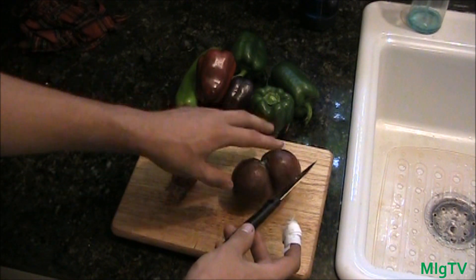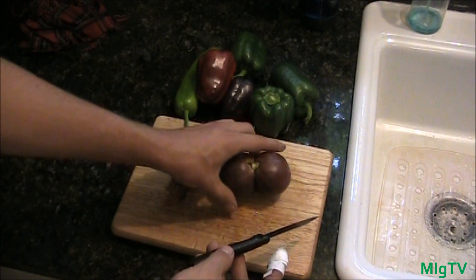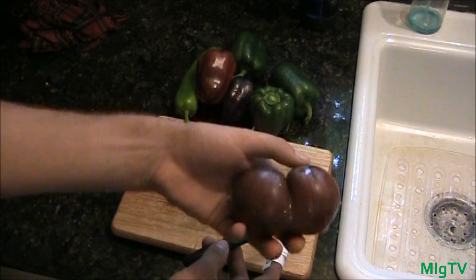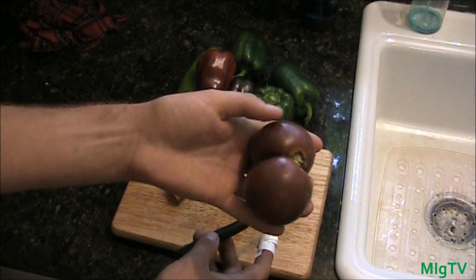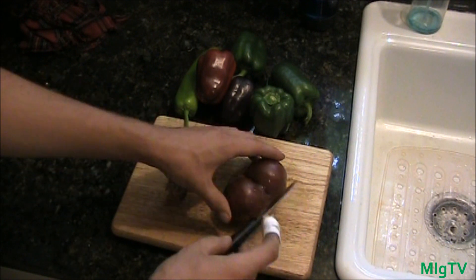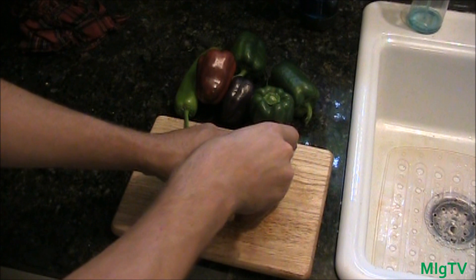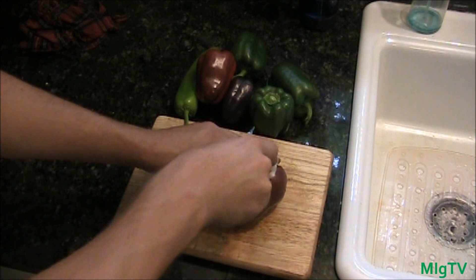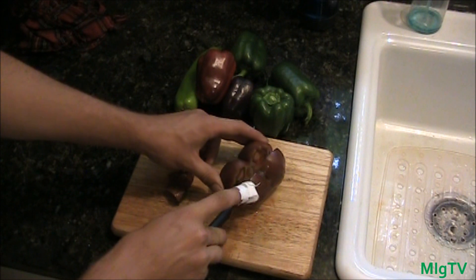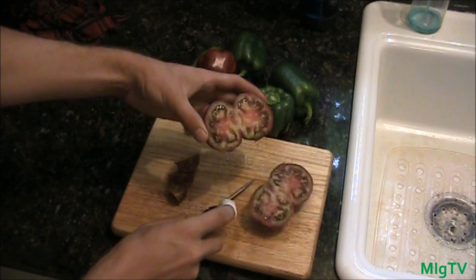I needed three stitches, so that's what that is. But this is the Japanese Black Trifele — the first one of the season. Looks very beautiful, kind of odd-shaped; I think it was two flowers that formed together. I'm just going to cut it and show you guys what it looks like on the inside. They're supposedly the best tasting tomato there is.